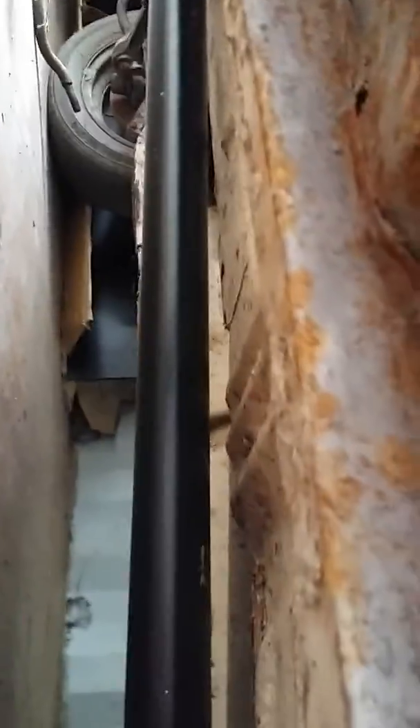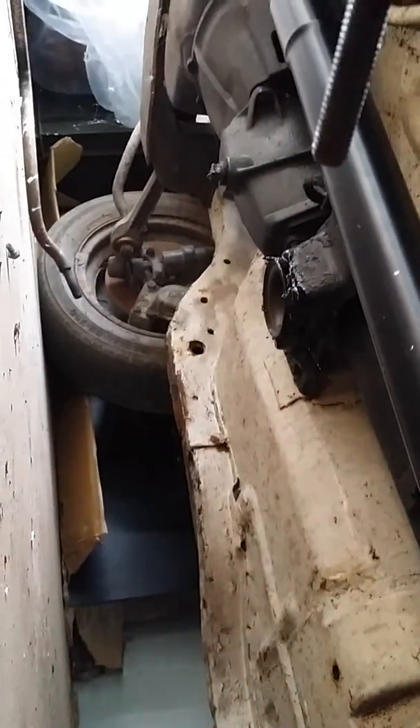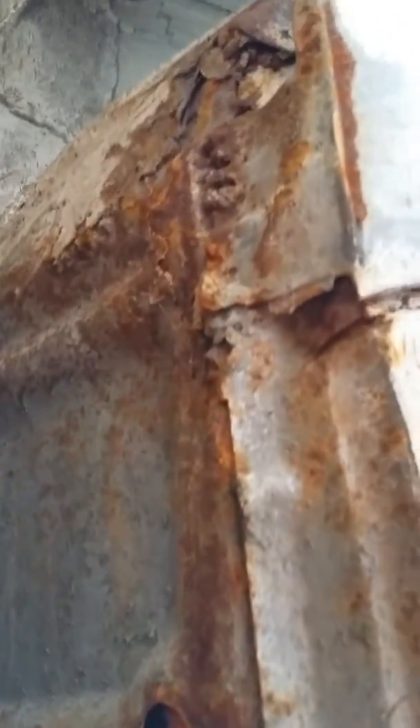Speaking of floors, let's have a look. Yeah, a little bit of work. Cheese grates brings to mind with that one.